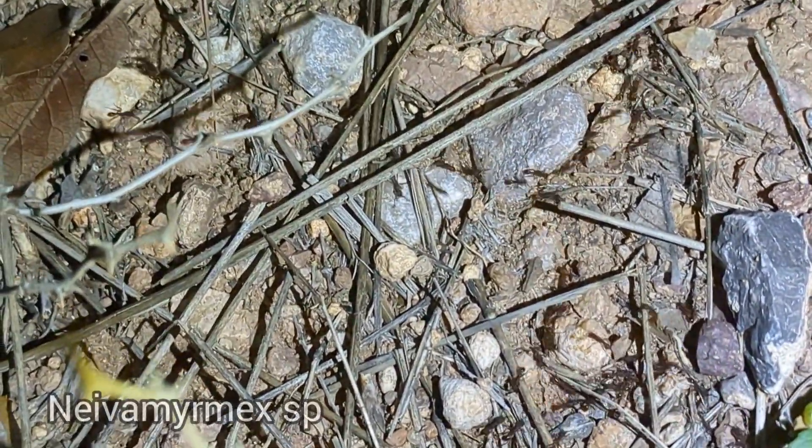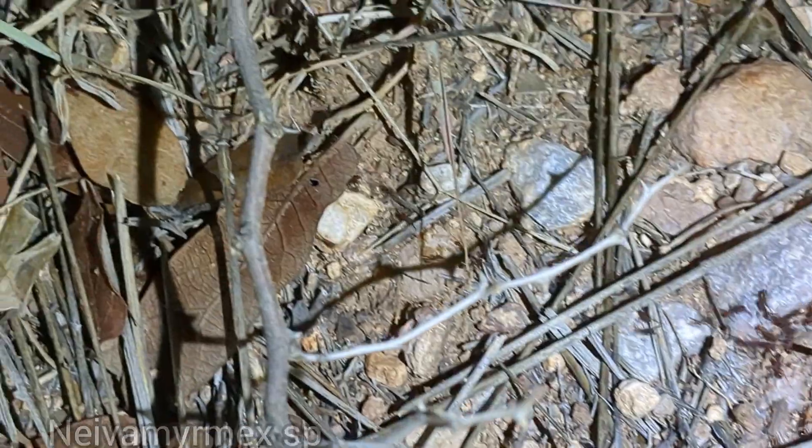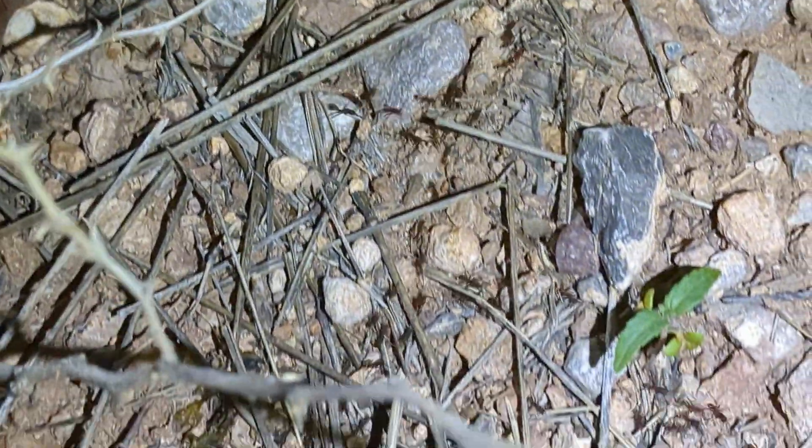I saw a Camponotus room system. Look at this. These Neva Myrmex are going crazy. Do they move at the same time as they're raiding? No. Raiding behavior and moving behavior are separate.